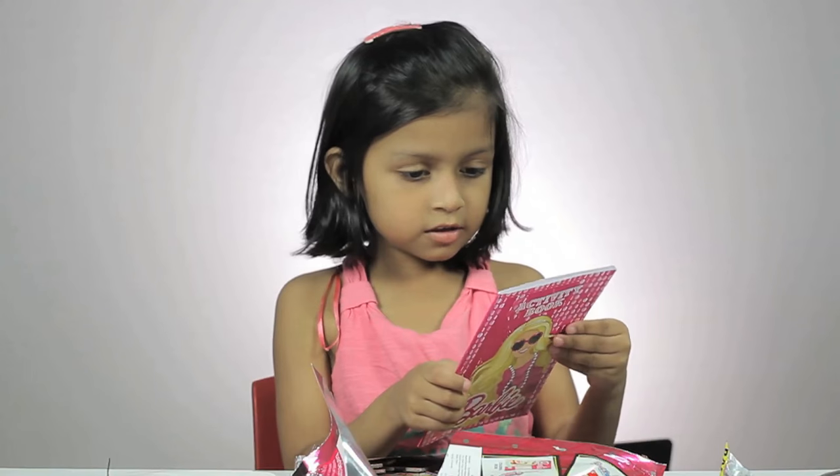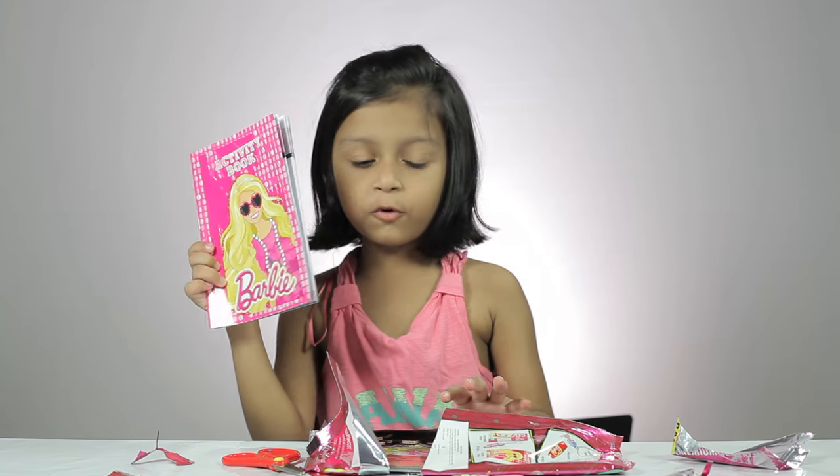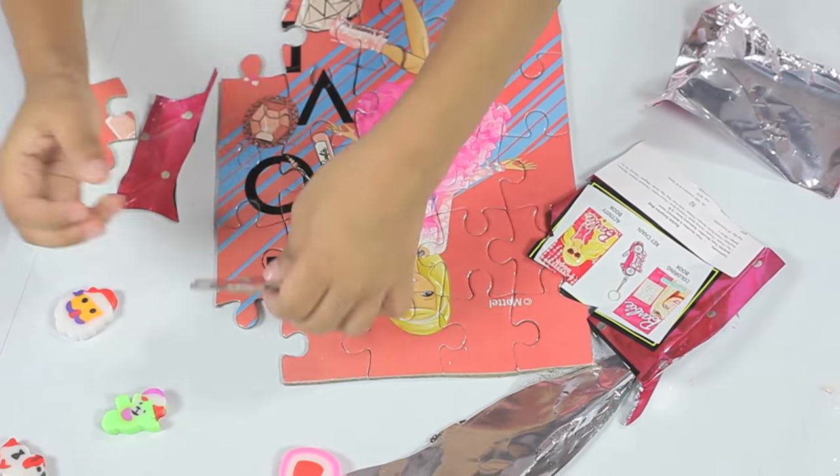This is an activity book. This is a puzzle.